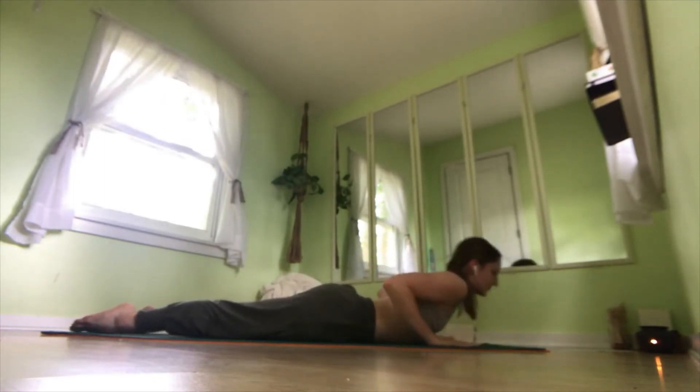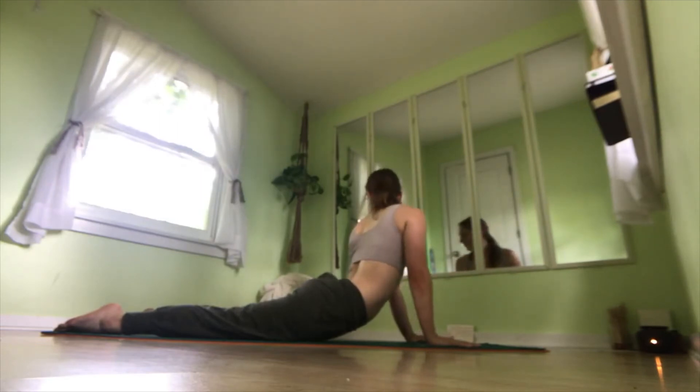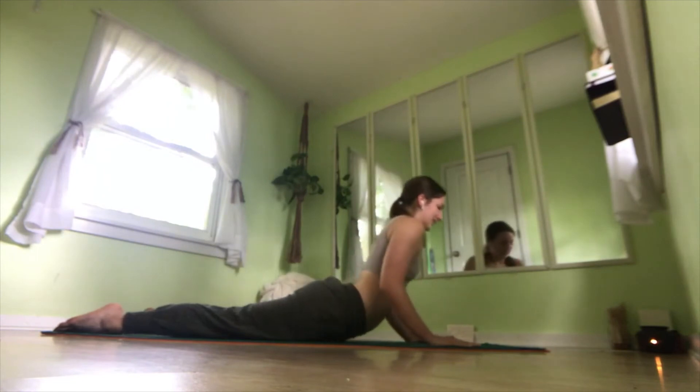Coming up into a cobra and breathe here. Feel free to take a twist, taking your gaze over your right shoulder, and the other way, and back center. And lower down.